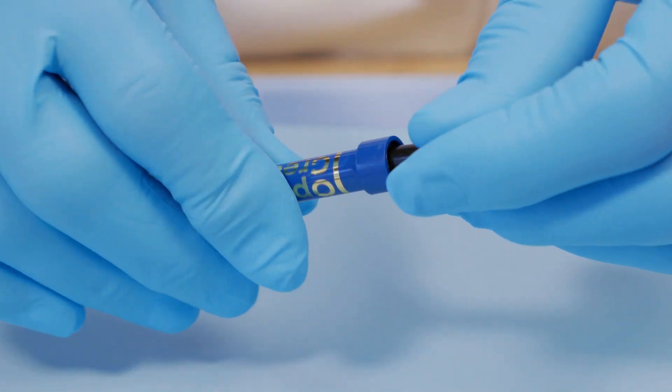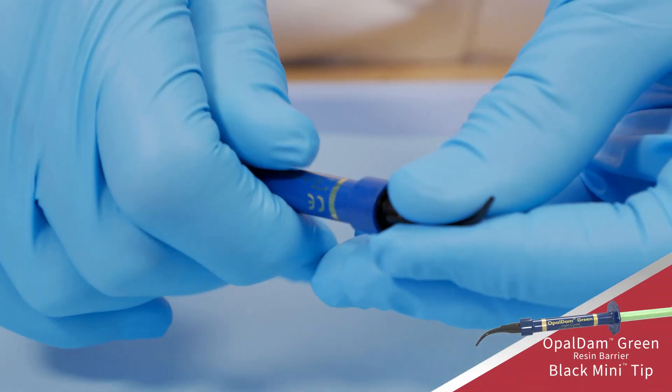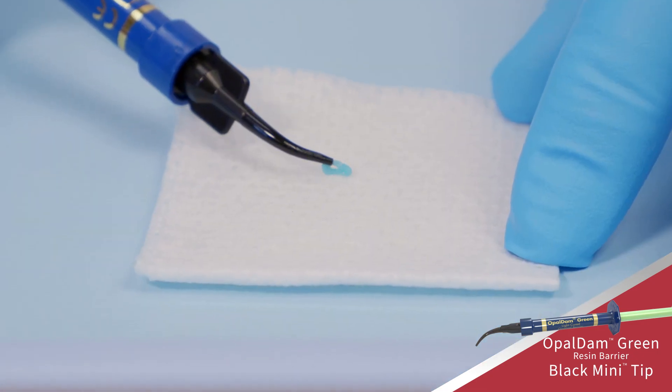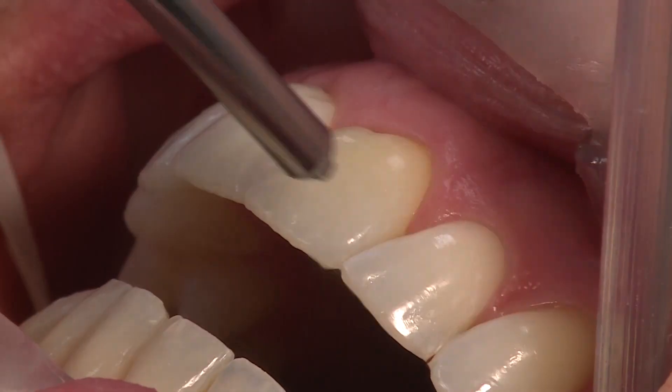Remove the LuerLock cap from the Opal Dam Green Resin Barrier Syringe and securely attach a black mini tip. Verify flow prior to placing intraorally. Rinse and air-dry the teeth and gums thoroughly.